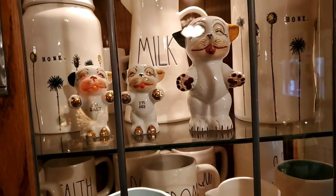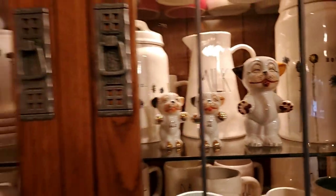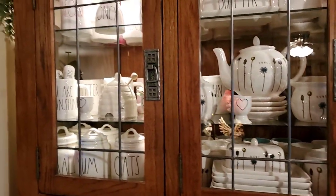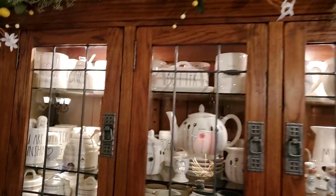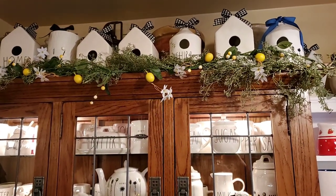Those lemon plates came from Dollar Tree last year. These are vintage salt and pepper shakers, which I think are precious. And the lemon garland up there with some of the birdhouses.